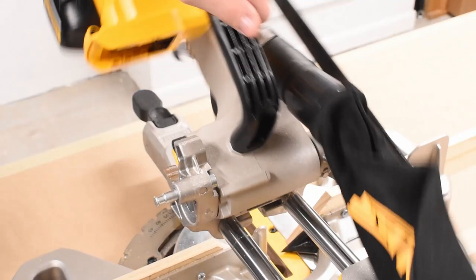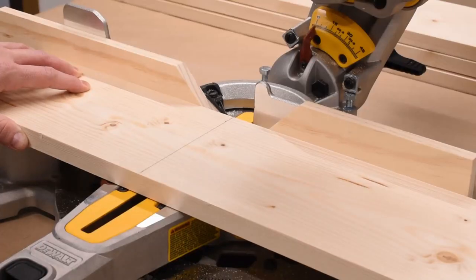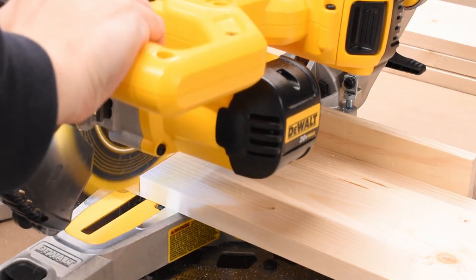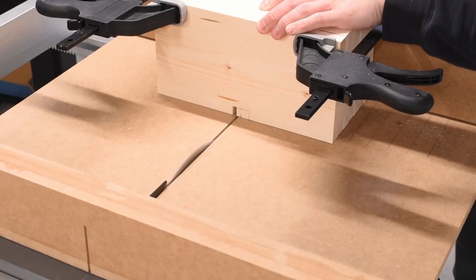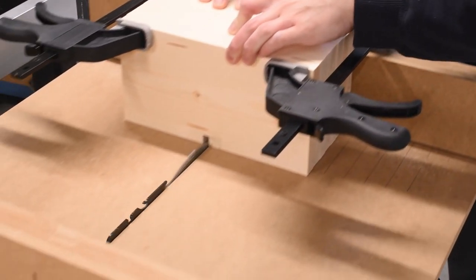Next it was cutting time! I measured all the 1x stock, then cut the pieces to length using my miter saw. I didn't cut the plywood pieces just yet, as I wanted to ensure I had accurate measurements to work from once the base was actually complete. I also made sure to cut some notches in some of the pieces for the wiring to pass through.